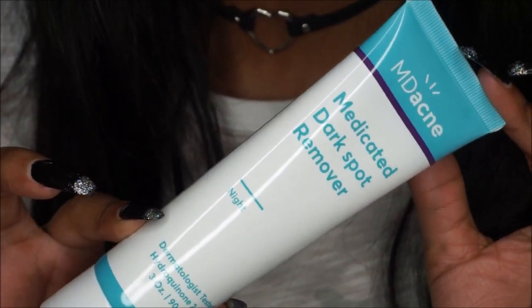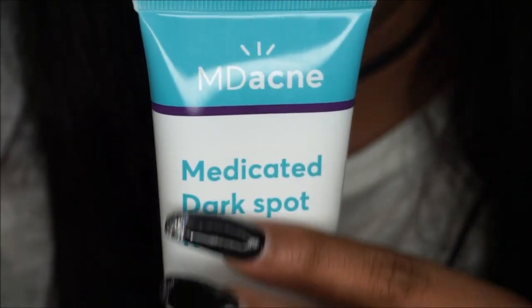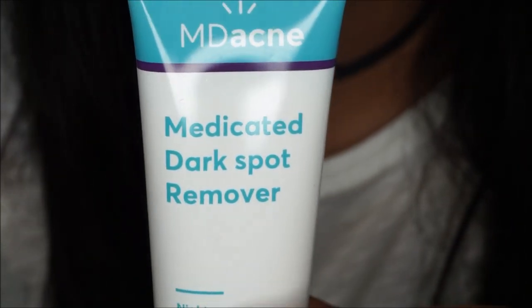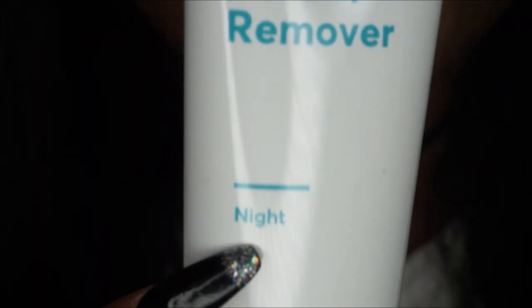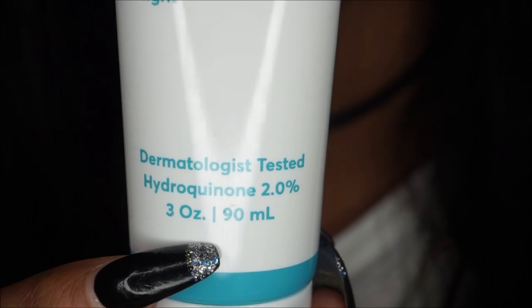This is the bottle — MD Acne medicated dark spot remover. Just showing you exactly what the bottle looks like up close. It does state on the bottle that it is for nighttime use and it is dermatologist tested.